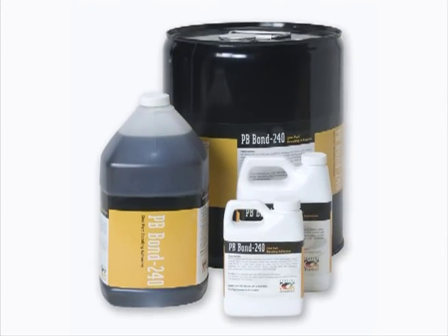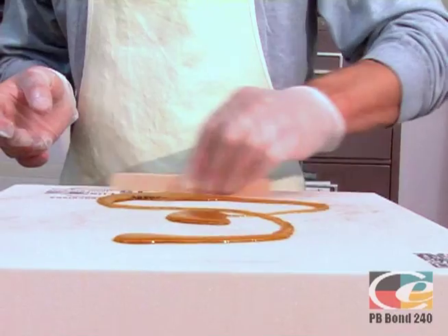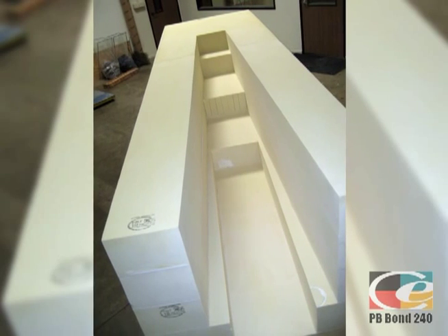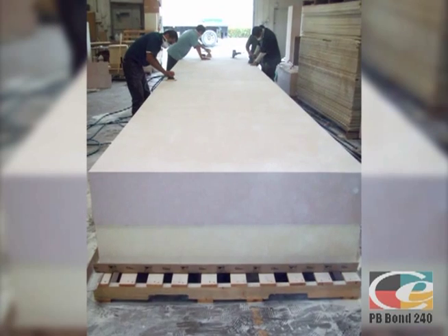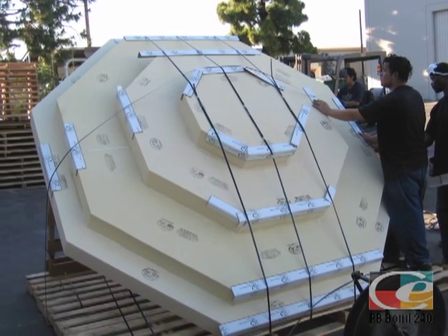PB Bond 240 is a one-part urethane adhesive that slightly expands, is easy to use right out of the container, and requires no mixing. Use PB Bond 240 to bond sheets to make them longer or wider, or laminate them to create blocks in the rough shape you want prior to carving or machining.